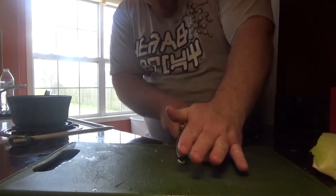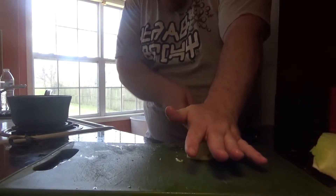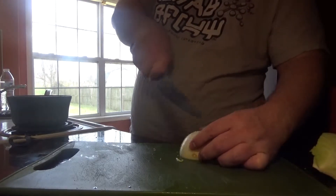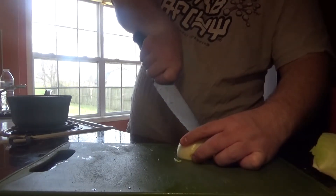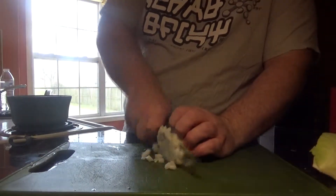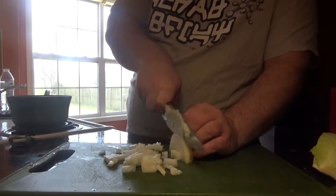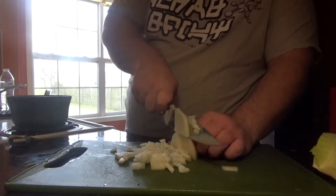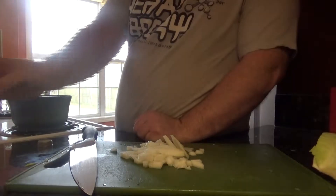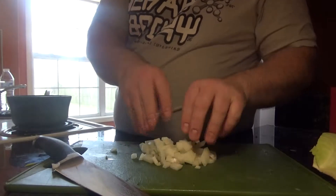We'll take our onion here. We're going to do a couple of horizontal cuts followed by slicing it vertically — keep the root end on, don't cut all the way through. That holds the whole thing together. Then we'll make nice little chops on it and take that with a little bit of olive oil. We're going to add the onion to it and just let it all start to sauté.